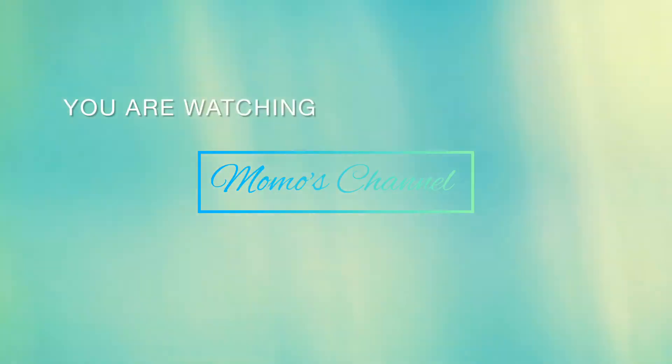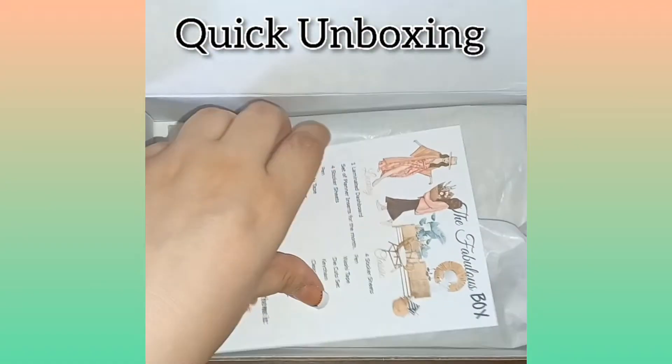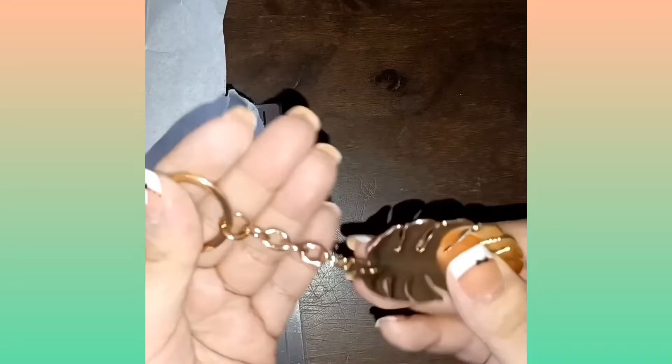Hello, you're watching Momo's channel — thank you and welcome! Today we're going to do a quick unboxing of the Fabulous Planner box. I got the classic version, and this is for the month of July. The theme this month was Boho Beam.